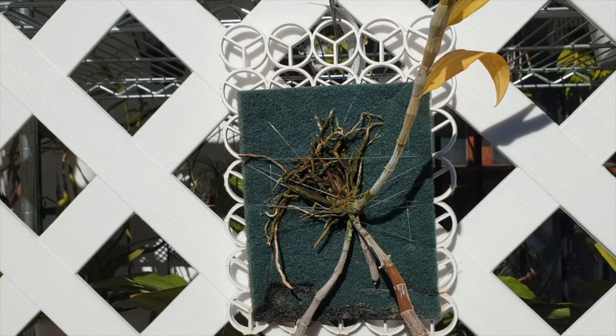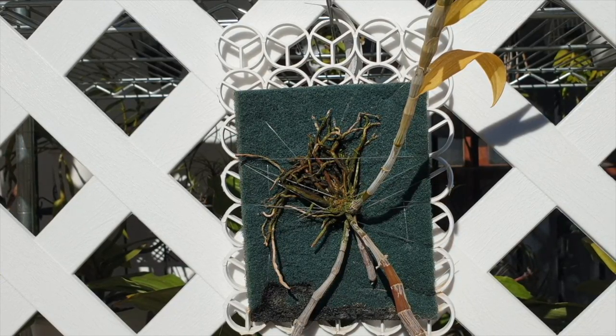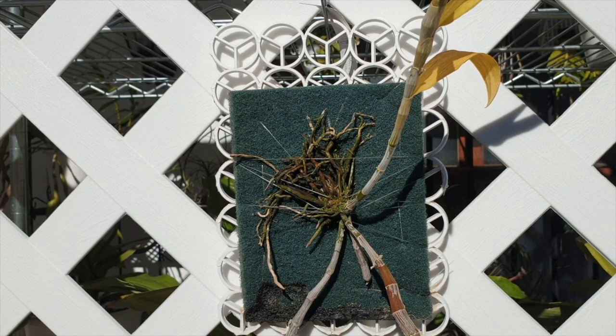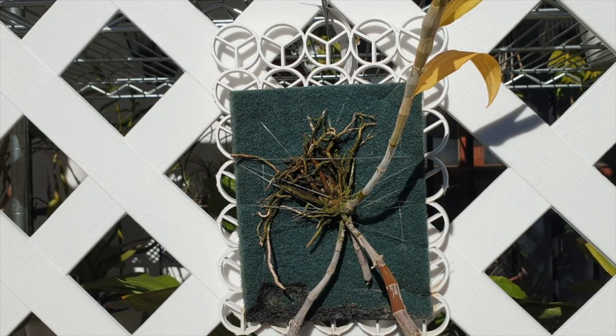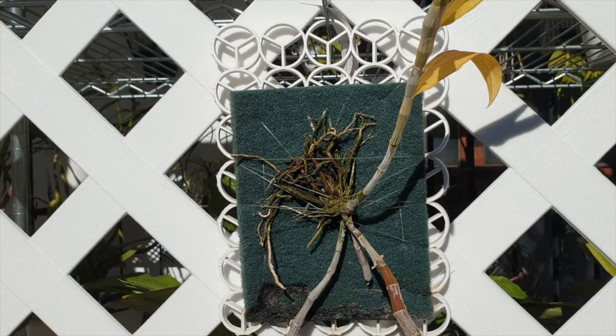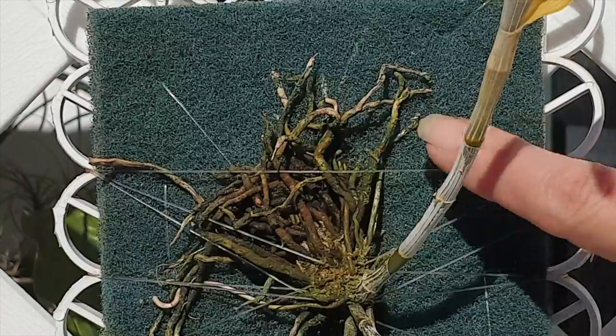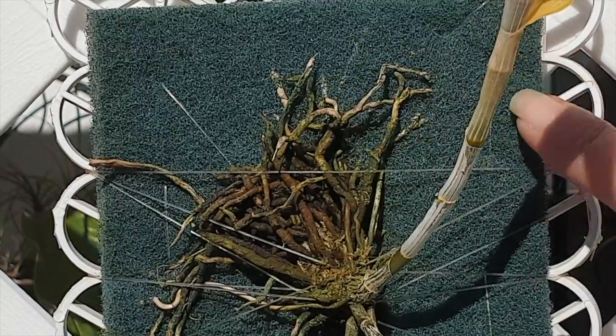Seeing as I have only structured these mounts in the early spring days of 2020, I don't have a full year's experience with them. But I do know, from what I can see at this point in time, there is no problem with the roots adhering to any of this material.